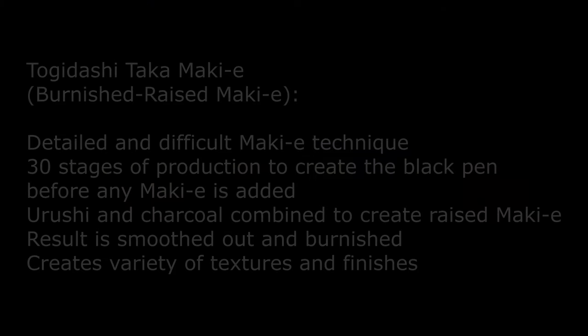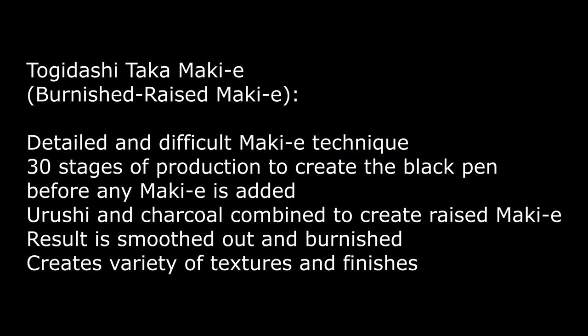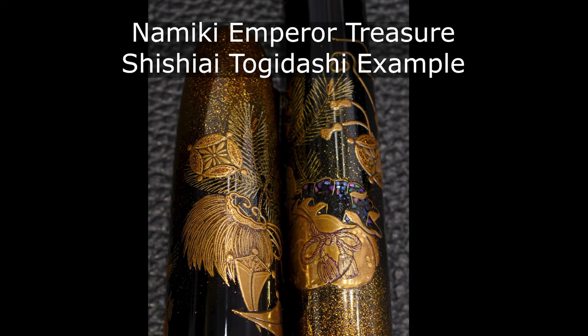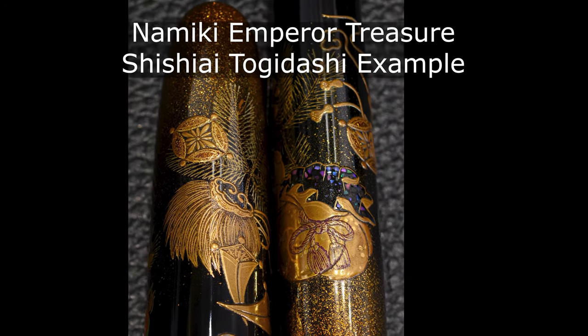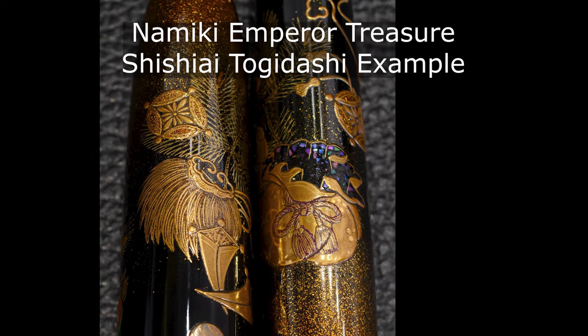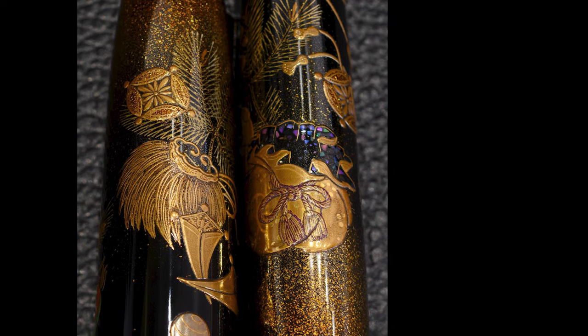Let's talk about how this is made. This uses the Tokidashi Taka Makie, which is the burnished raised makie. So 30 stages of production just to get to a black pen, then layer upon layer upon layer to build up the effects. This isn't Shishiai Tokidashi Makie — in Shishiai Tokidashi you have the raised makie already, but over the top of the raised makie they also draw more flat makie. This is Tokidashi Taka, which is just the raised makie, but it is used to extremely good effect.